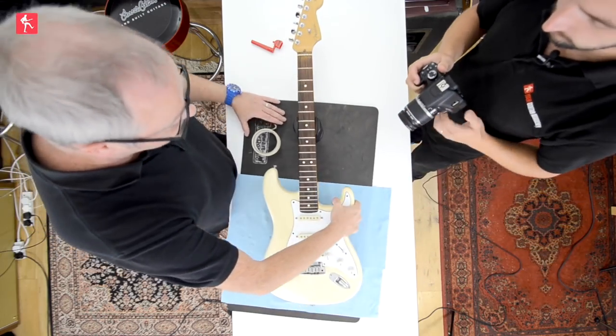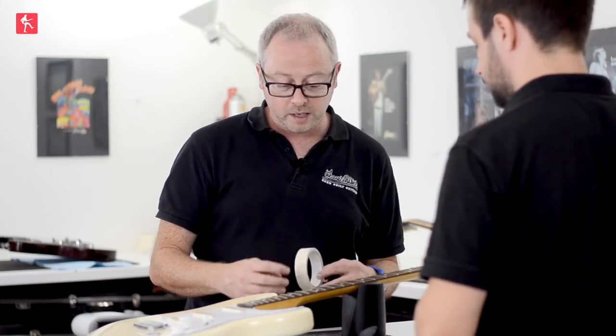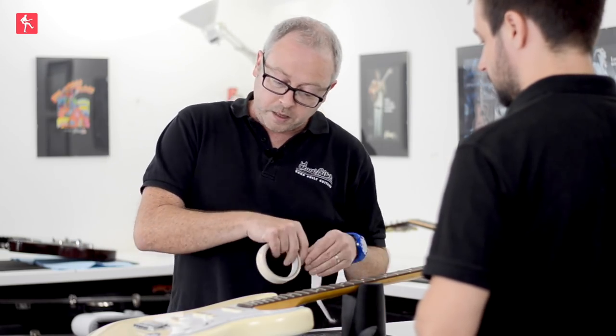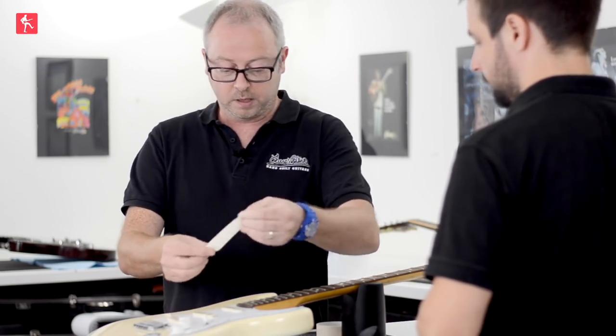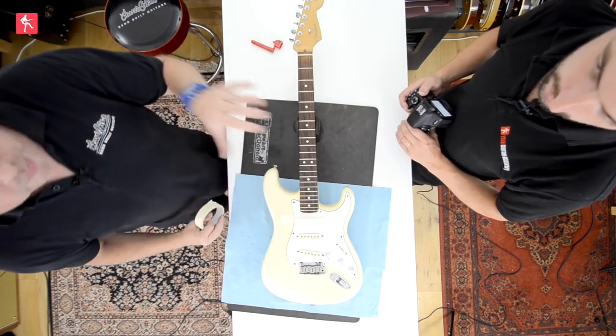One thing I'm going to do on this — because we're using 4-0 wire wool on this, because it's quite fine. 3-0, which is quite easy to get hold of, isn't necessarily the greatest one to use. 4-0 being that bit finer — we'll just lift this dirt off very gently.